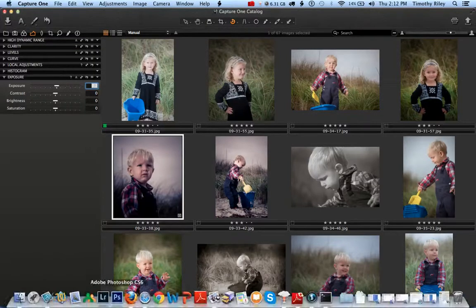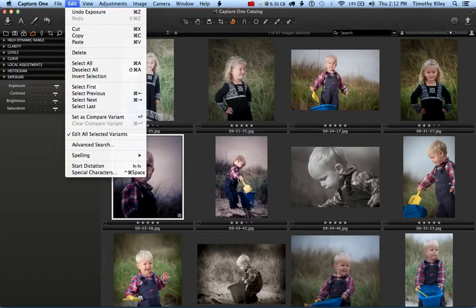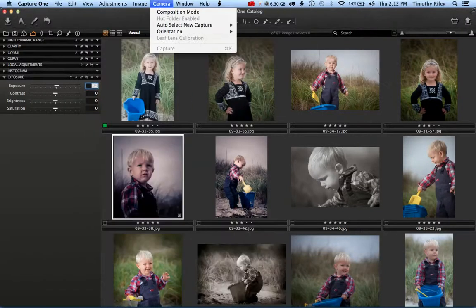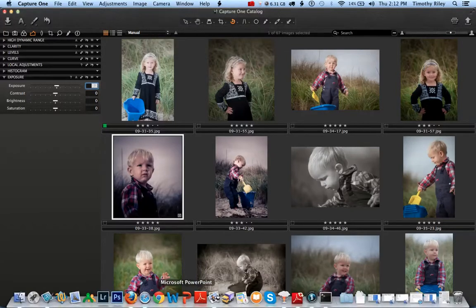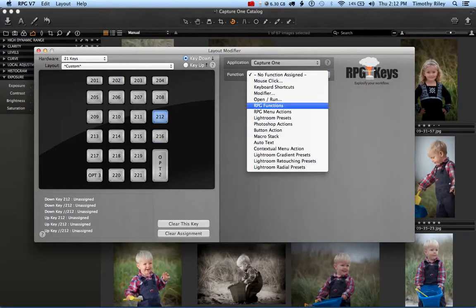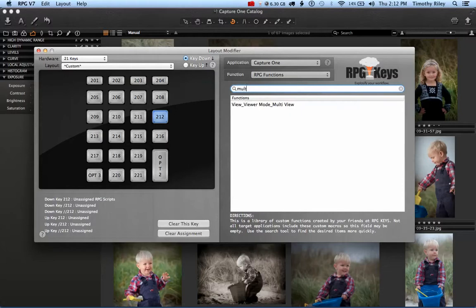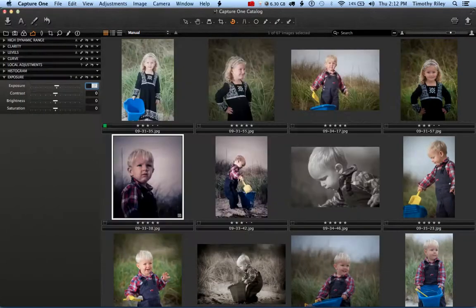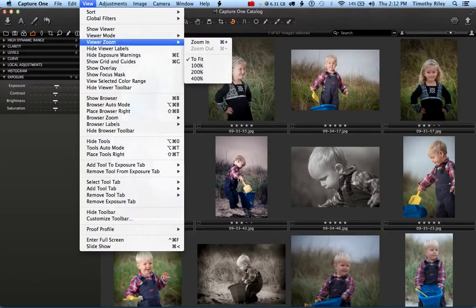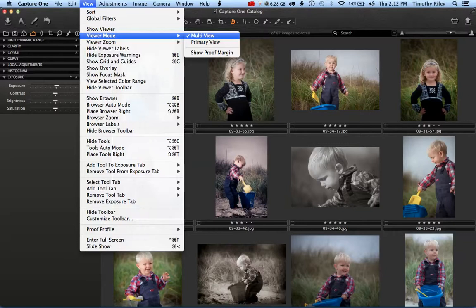Additionally, we've made macros for all of the menus. So if you're in Capture One and you're constantly wanting to do something like multiple view, and there doesn't happen to be a shortcut for it, we've got a macro for it in RPG Key — and that's true for every single menu item. In RPG Keys, we pick a different button, go to RPG Functions, and search for the word 'multiple.' There it is: View > Modes > Multiple View. And it selected it.